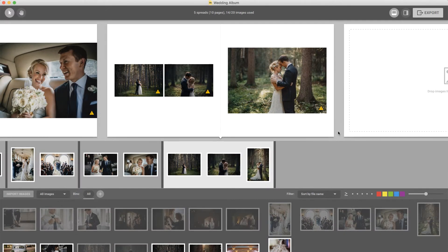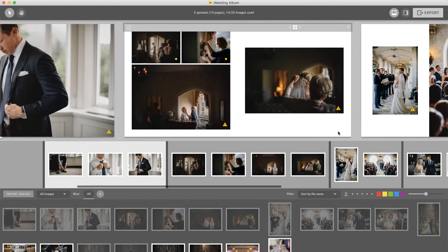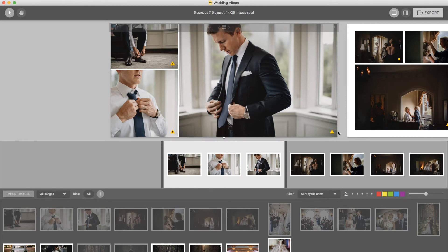However, if you are seeing a warning on most or all of your images, you're most likely importing low-resolution images into Smart Albums, and will need to replace them with full-resolution copies.